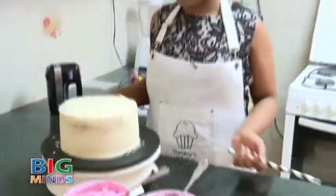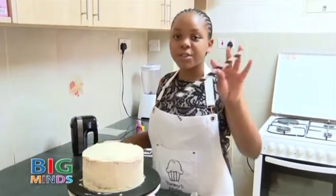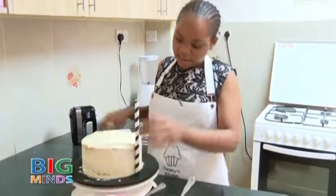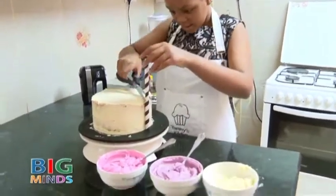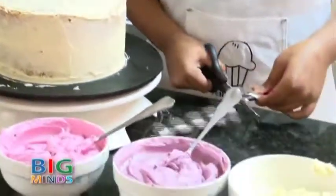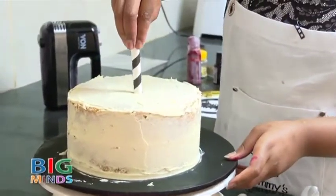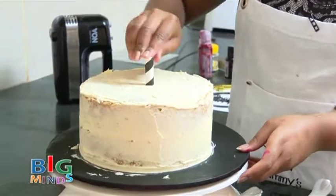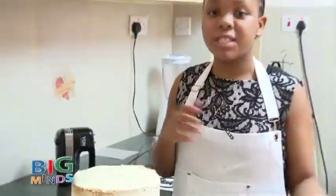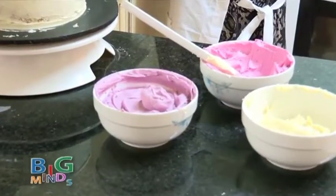Now my cake is out of the freezer — it's been 10 minutes and it has hardened. So now I'm going to take a straw and measure it, and I'm going to place it at the center of the cake. Putting the straw into the cake will help it to stabilize and for it not to tilt to each side.